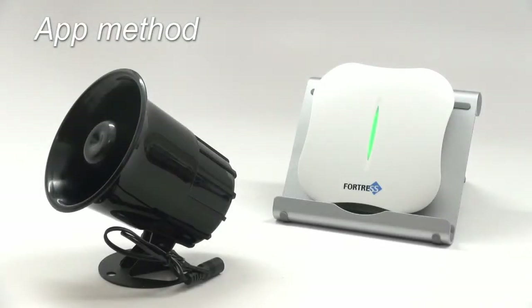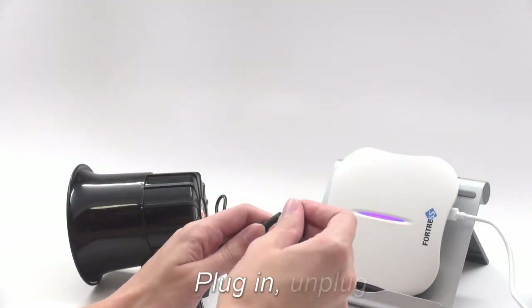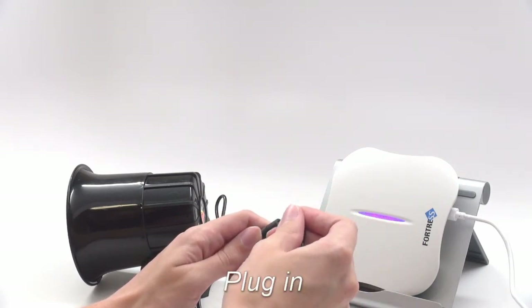To pair your siren using the app instead, first put the siren into programming mode. Plug in the siren, hear two quick beeps, and unplug it. Plug it in and unplug it, then plug it in and leave it plugged in.